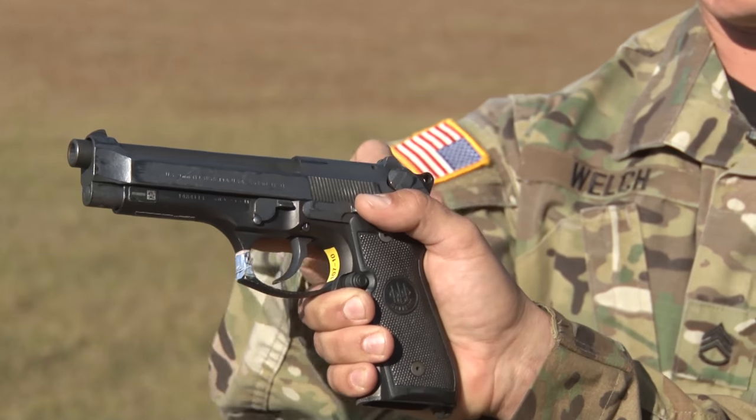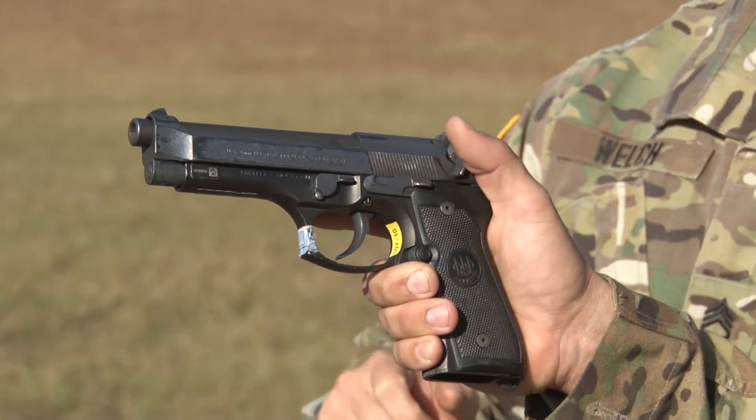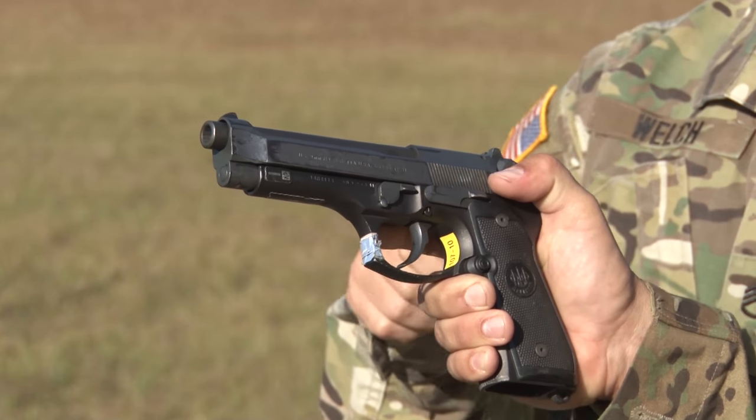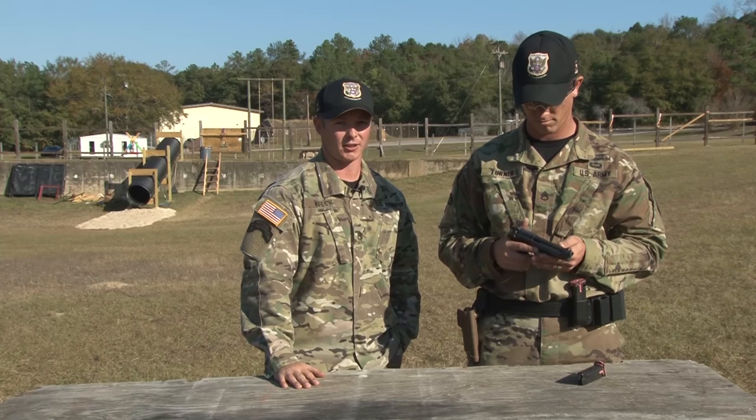If you notice, it's going to be on single action. Once it's on single action, you're going to go ahead and decock, and the hammer will go forward, and you can place it back on safe. And that concludes how to clear the M9.